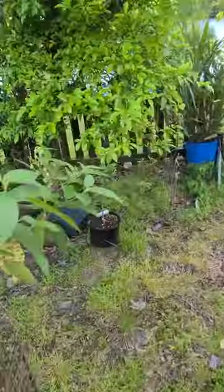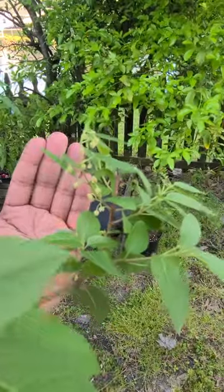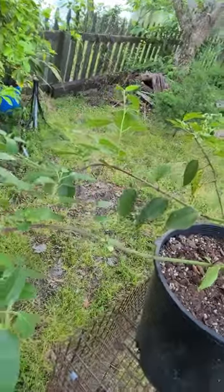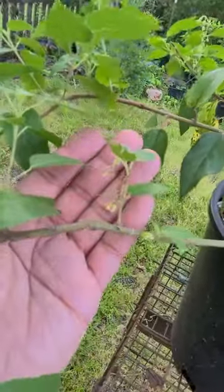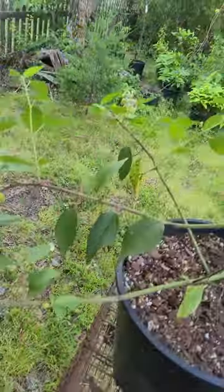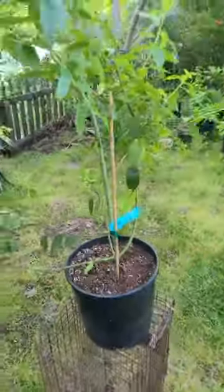One thing I wanted to quickly show you is the flowers right here — it's got some flowers on it. I don't know if these are going to hold. This particular variety is supposed to be self-pollinating, unlike the others that normally grow from seed. These flowers are about done and they don't look like they've set fruit, so not sure if these will, but I'll keep you posted.